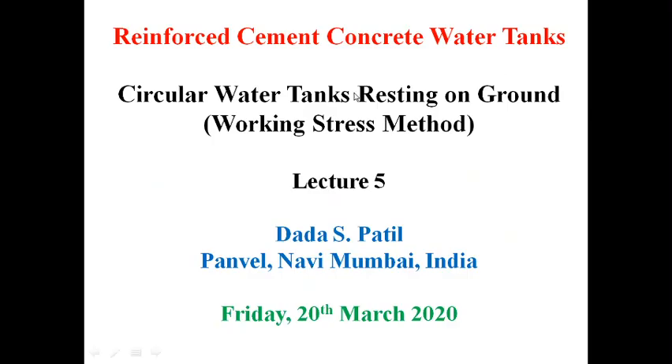Hello. Let me talk about Reinforced Cement Concrete Water Tanks — Circular Water Tanks Resting on Ground by Working Stress Method. This is Lecture No. 5. So let us begin.